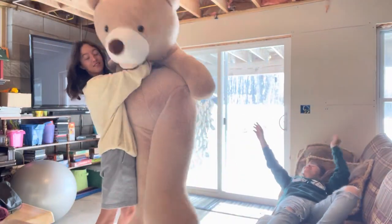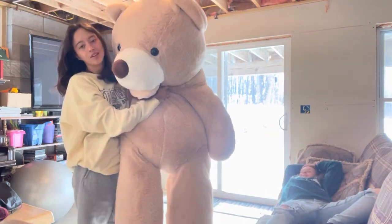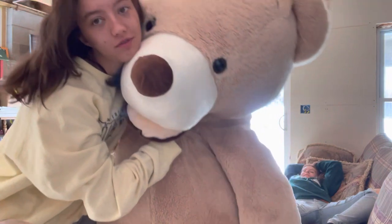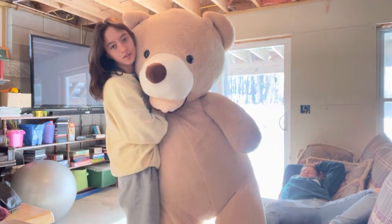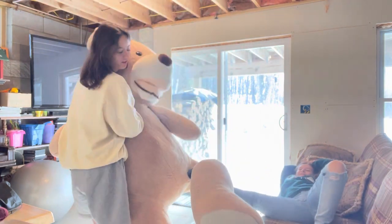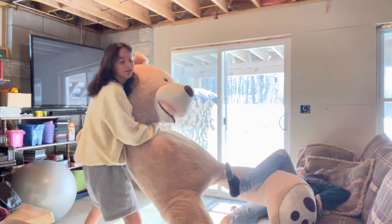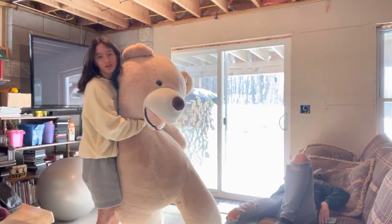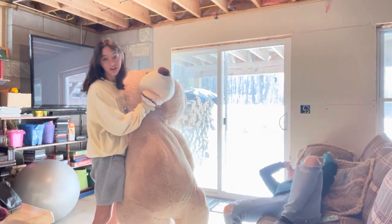Hello and welcome to our YouTube video. My ex-boyfriend gave me this horrendously large ugly bear and I don't want it to exist anymore because I want nothing to do with him, so we're going to destroy all evidence of him.